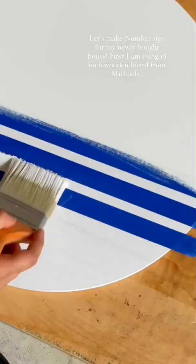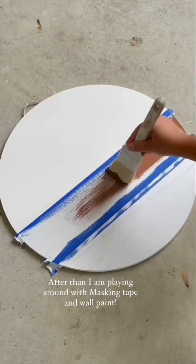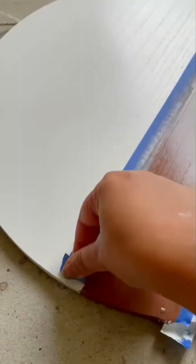Let's make a number sign for my newly bought house. First, I am using an 18 inch wooden board from Michael's. After that I am playing around with masking tape and wall paint.